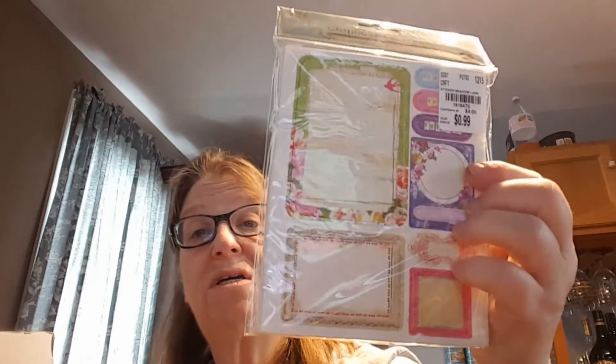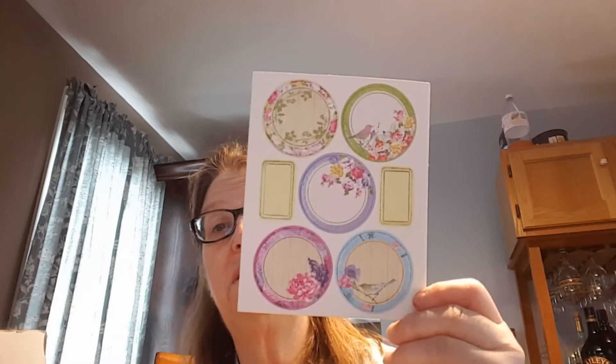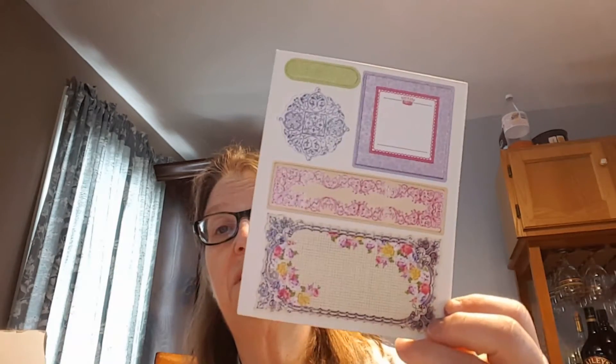I have these chipboard embellishments — four sheets. Let me just open them up so you can see what they are. I have a box on my lap holding this stuff. These are really thick chipboard — this one, and this one, and this one.